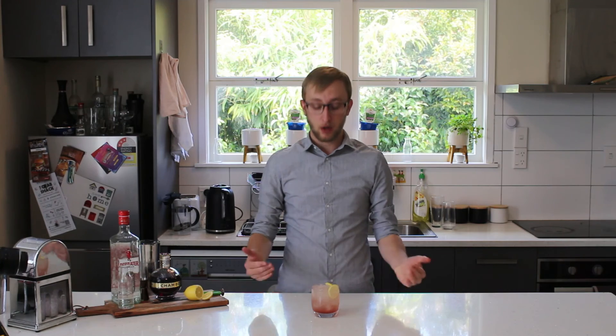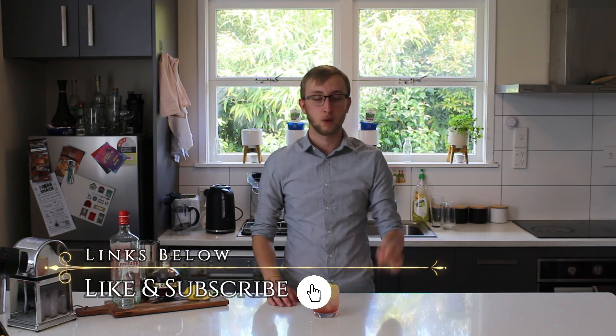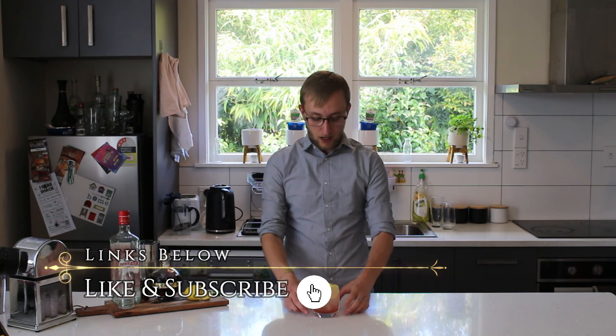Anyway guys, hope you enjoyed that video. If you want to give this a go at home, please take some photos, take some videos, tag us in it. We've got a Facebook account, Instagram account — all links will be put down below. Give this video a thumbs up, subscribe to the channel. Cheers.